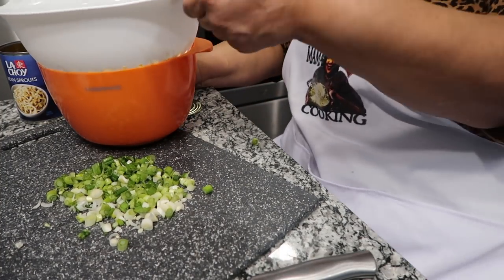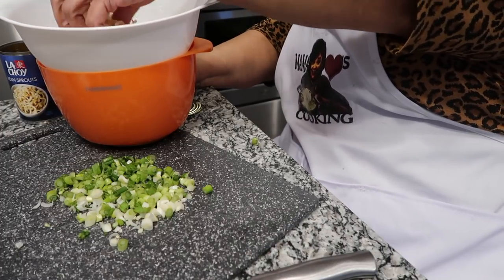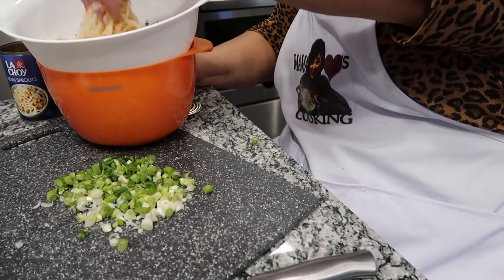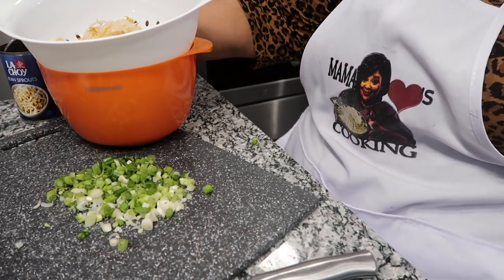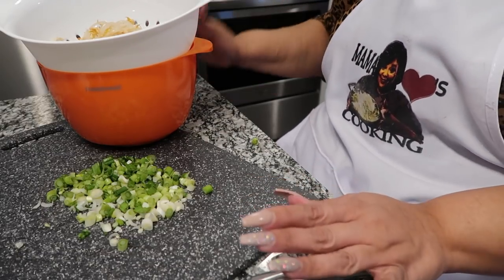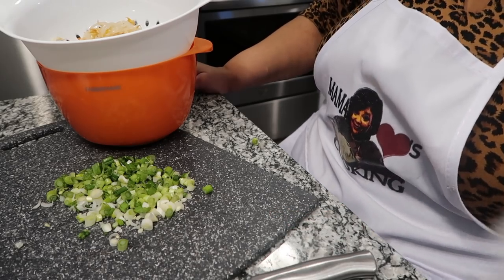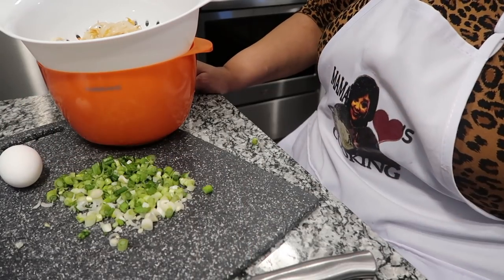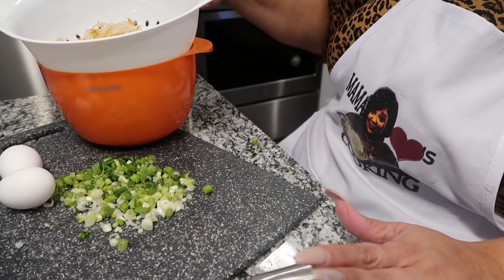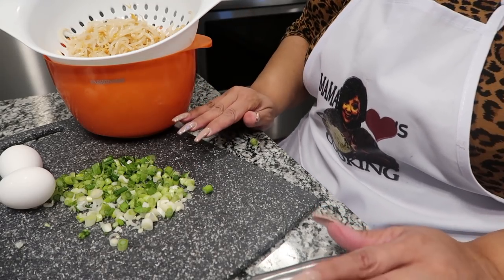I'm not sure why — I guess vegetables in a can. They say fresh is better, but I just couldn't find it, and they smell good. So what I'm going to do is I've got two eggs right here — those go in later. For right now, I'm going to take the bean sprouts, my green onions, and my shrimp and go over to this wok.